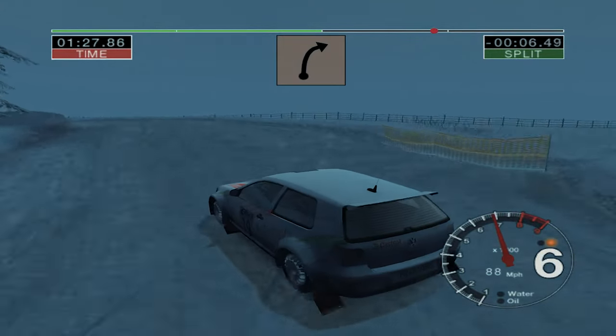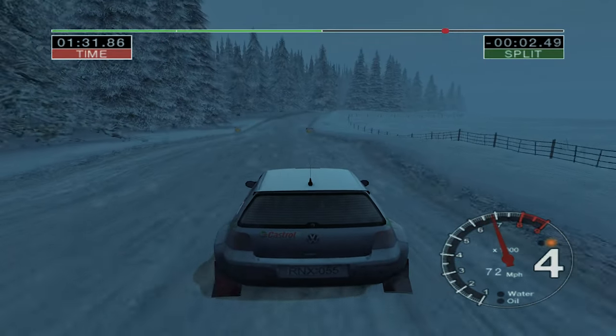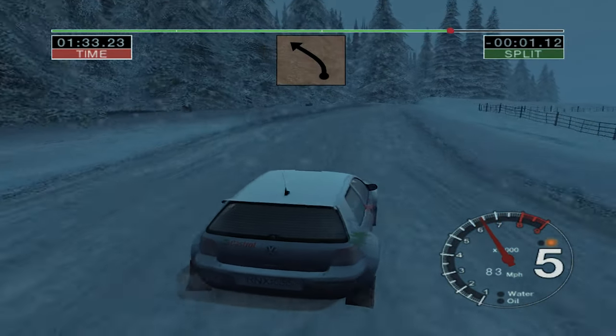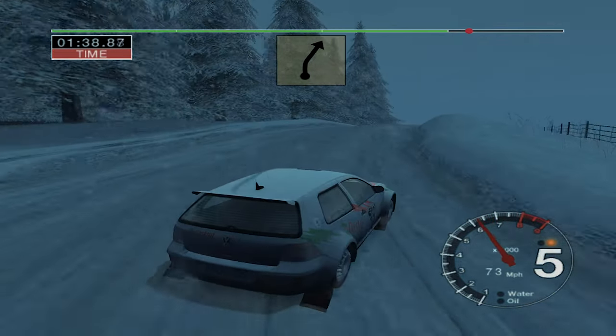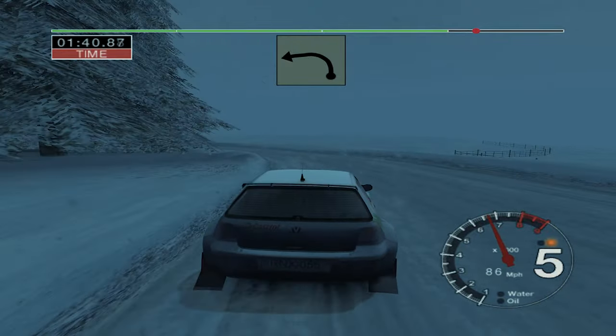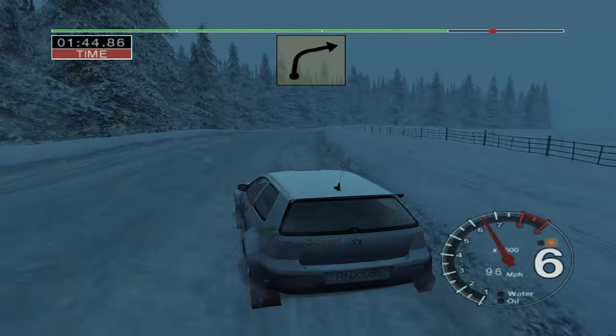70 care. 3 right, narrows over crest. And 3 left, 30. 4 right over crest. Into long 6 left, tightens to 3. 30. 30, crest. 30. Long 3 right.